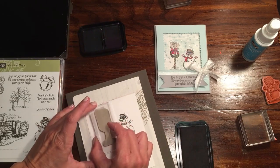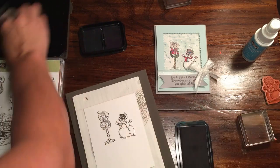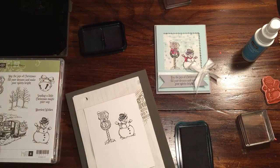I'm going to put this here as well. The Stazon actually does come off pretty easily if you clean it right away. They also make a Stazon cleaner that you can get — Stampin' Up! doesn't carry it, but they do make it if it makes you happy to have your stamps completely clear.